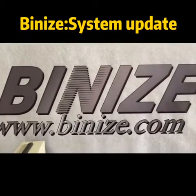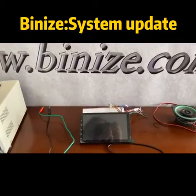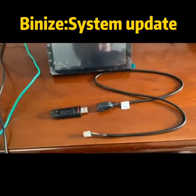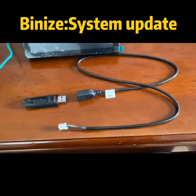Hey guys, today we're going to show you how to update your system, because sometimes the radio will meet some problems and you really don't know why. So today we're going to fix this problem by this method.